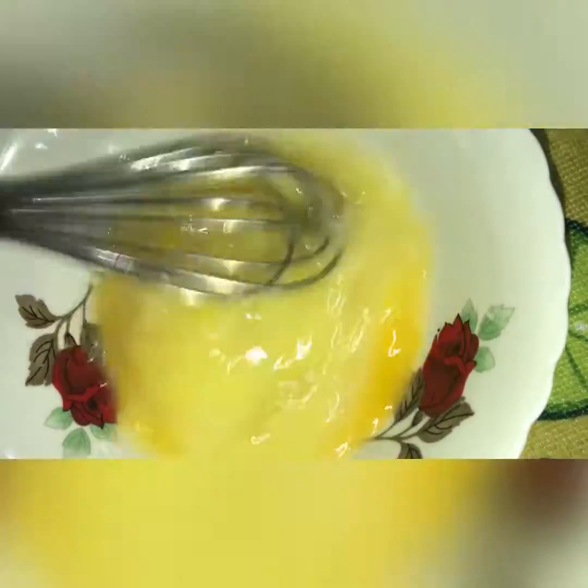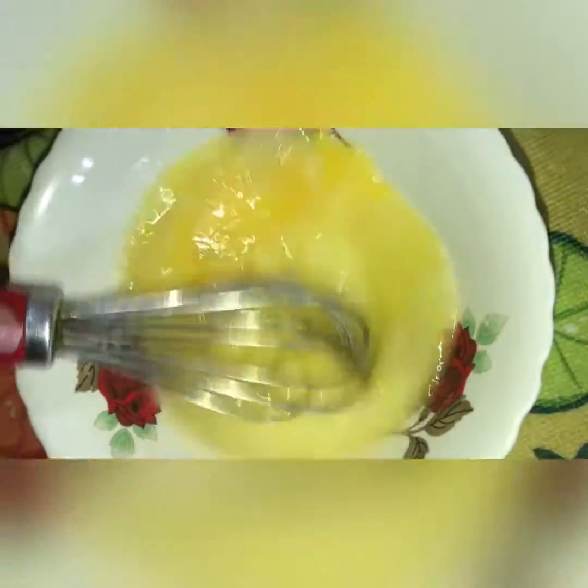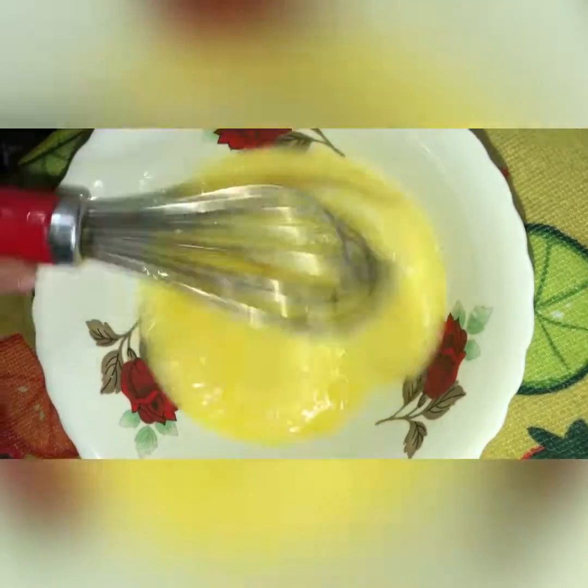I'm used to baking cake from scratch, meaning I have all the ingredients and do everything. But this is a box cake, and I've been doing this from when I was 11 or 12 years old — every Sunday. This is the first red velvet cake I've ever baked, so like, share, and subscribe to my channel.